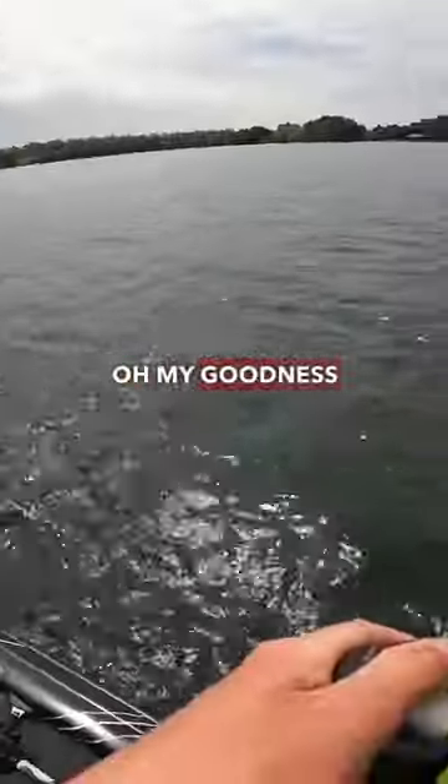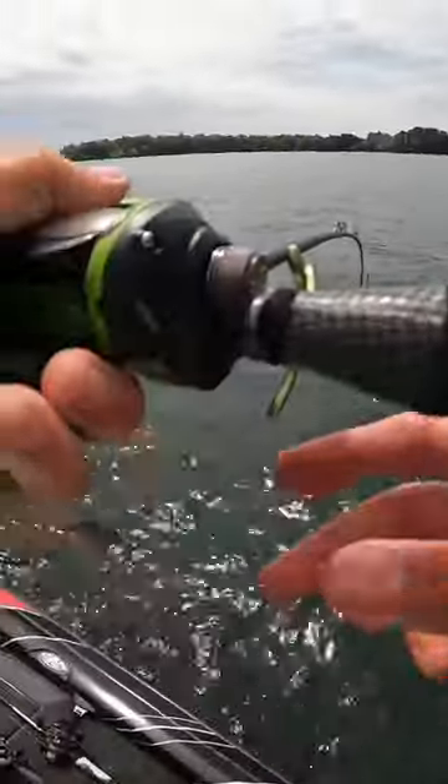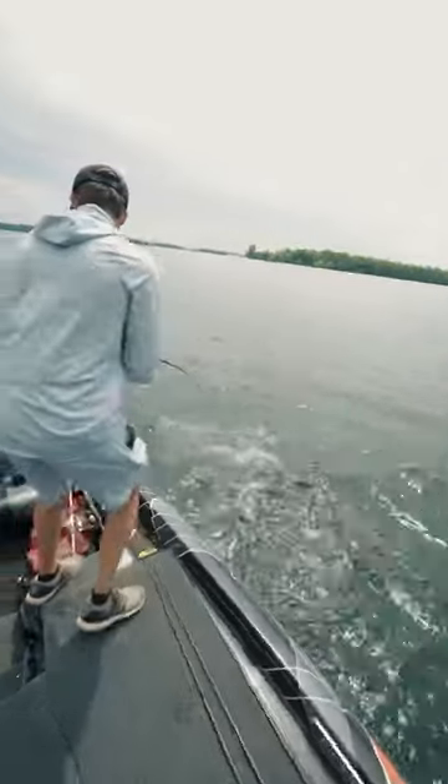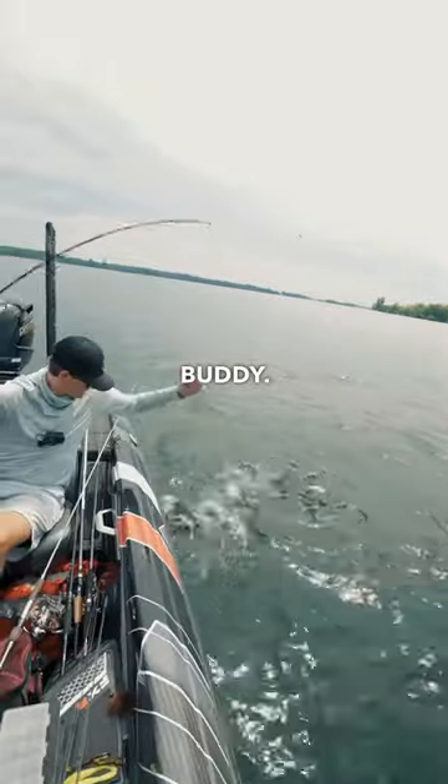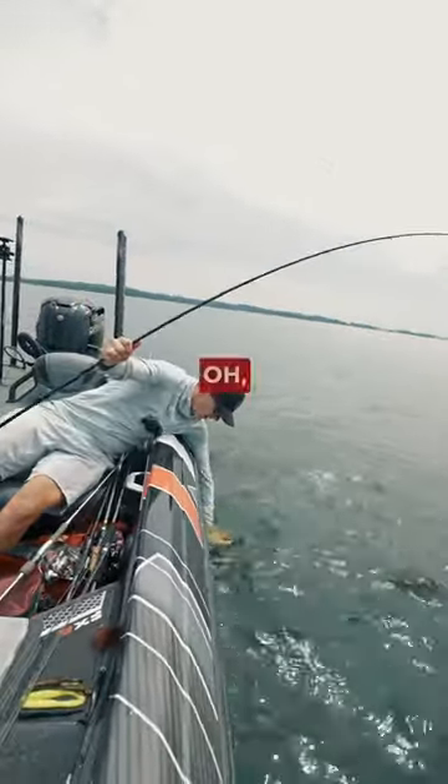Oh my goodness gracious. What a jump! What a jump! Oh my gosh. Get in here, buddy. Get in here. Oh yes.